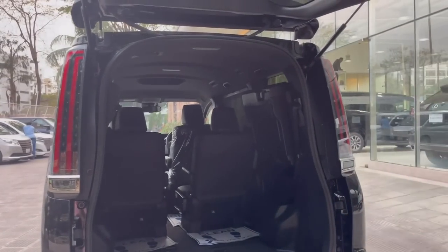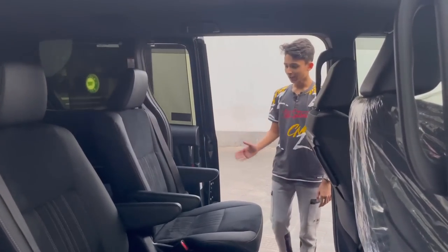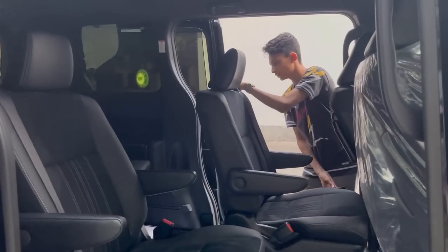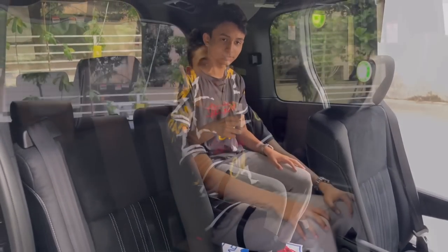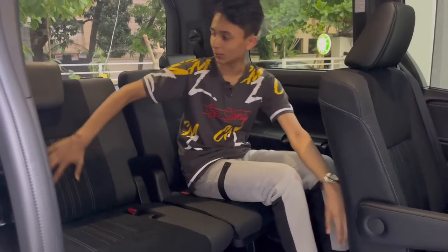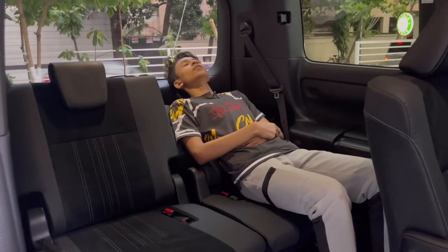Now let's check out the third row. Power doors open, and there's a large grab handle on the second-row seat — press it to slide the seat forward so you can access the third row. Two people can sit in the third row; it has a leather and Alcantara combo with headrests, and you can recline the seats using a strap.